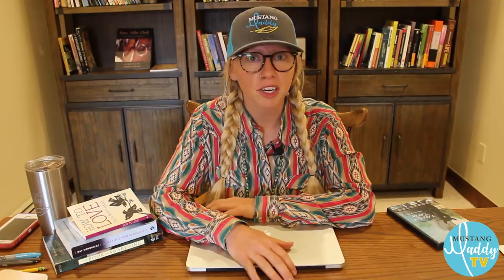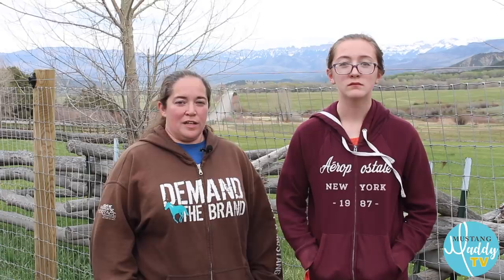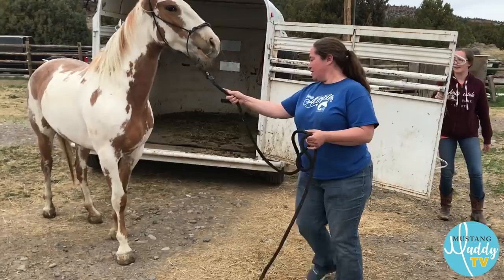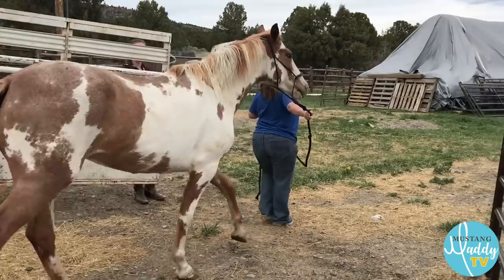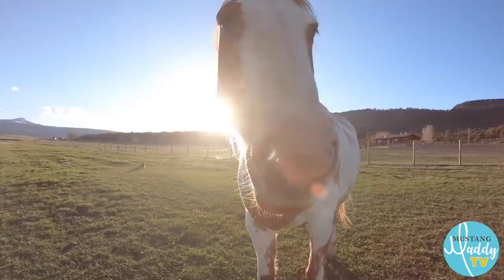Mystic was three years old when we adopted her off the internet adoption. She is from the South Steens herd in Oregon. I've been involved in Mustangs since I was 18, I've been TIP training for years, and placed probably 30 in the past three years. She really didn't seem that different at first — she was okay in the chutes, they haltered her, we drove her home. But it took a couple months to be able to touch her past her head and neck, and she's always been very standoffish, very overly reactive.